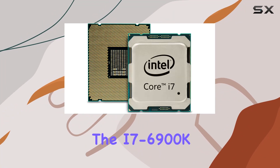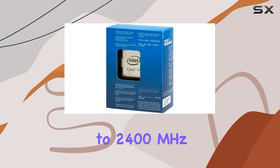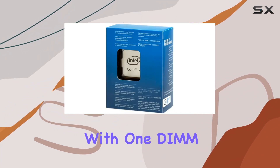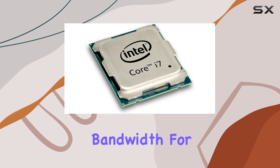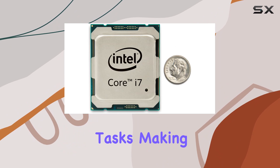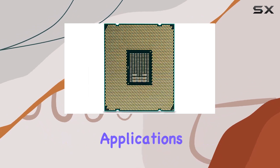The i7-6900K supports quad-channel DDR4 memory at speeds up to 2400MHz, with 1 DIMM per channel. This memory configuration provides ample bandwidth for data-intensive tasks, making it ideal for video editing, 3D rendering, and other professional applications.